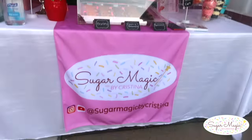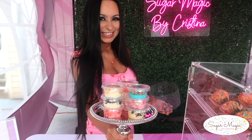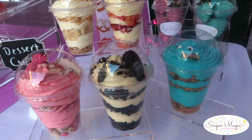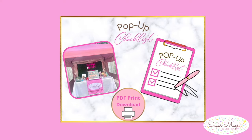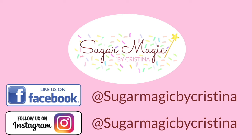I hope you guys enjoyed setting up this pop-up event with me. Give this video a thumbs up if the tips were helpful, and leave a comment below if you're planning your own pop-up event. Don't forget to download your checklist so you remember exactly what you need. It's Christina here — thank you so much for watching, and I'll see you in the next video.